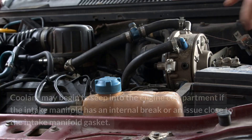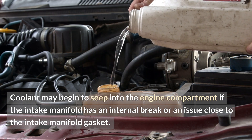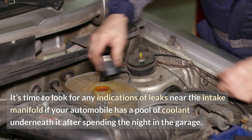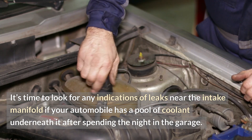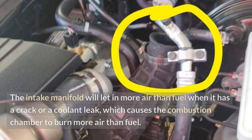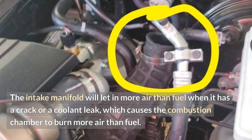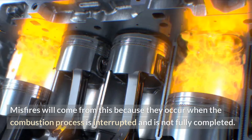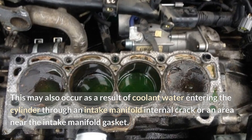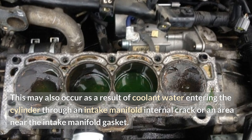Coolant may begin to seep into the engine compartment if the intake manifold has an internal crack or an issue close to the intake manifold gasket. If your automobile has a pool of coolant underneath it after spending the night in the garage, it's time to look for any indications of leaks. The intake manifold will let in more air than fuel when it has a crack or a coolant leak, causing the combustion chamber to burn more air than fuel. Misfires will result because the combustion process is interrupted and not fully completed. This may also occur as a result of coolant water entering the cylinder through an internal crack or an area near the intake manifold gasket.